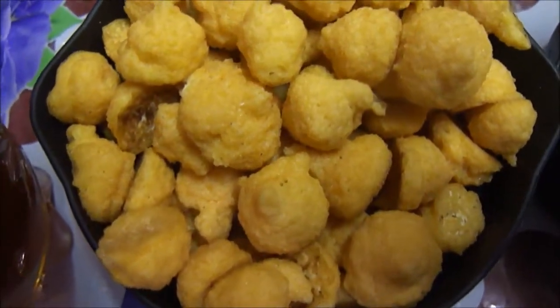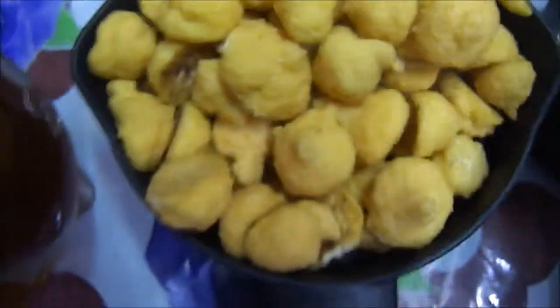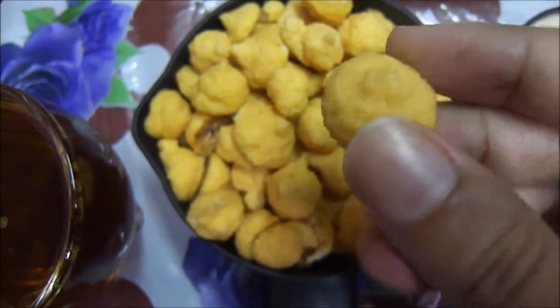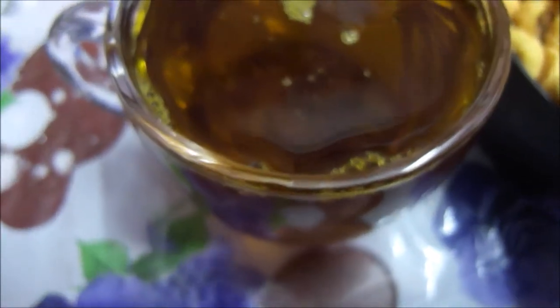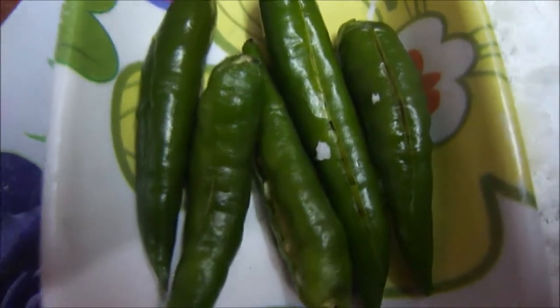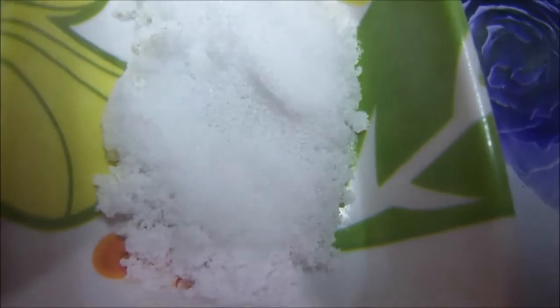The next ingredient is lentil dumplings or Bori. I am taking Mottodalai Bori, or dried peas lentil dumplings. You can take any kind of Bori — and this is how it looks like. Then I have 1 cup of mustard oil which I am going to use in 3 steps. And here I have 5 green chillies, sliced lengthwise. Then I have salt as per taste.